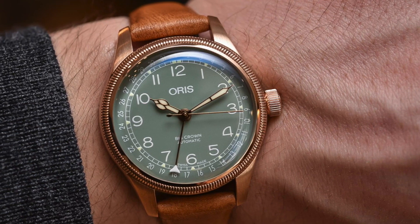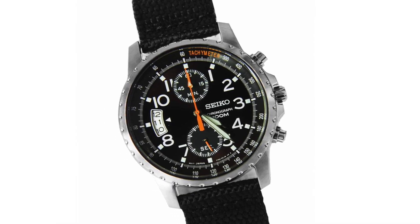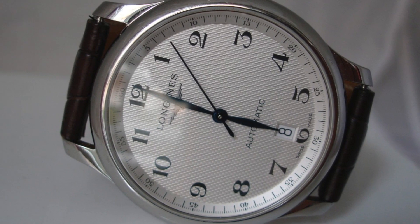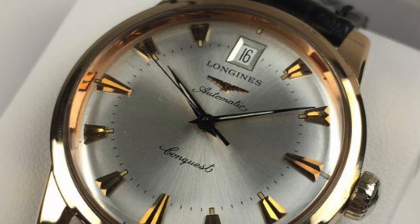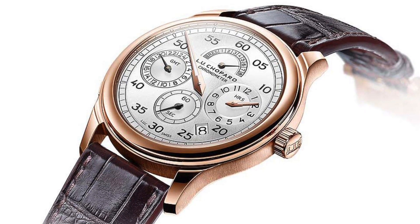Those are definitely the top two for me, but let's keep going with the list. I always appreciate when a watch pushes the boundary a little on what is conventional, but there's one thing that is definitely subjective that I don't really enjoy, and that is awkward date window placement. Date windows at anything other than the three o'clock position just don't look right to me. I think it throws off the symmetry completely. I see some at six o'clock, sometimes at twelve o'clock on a lot of vintage Longines watches. Four o'clock can work in some scenarios, but in most scenarios it just looks off.